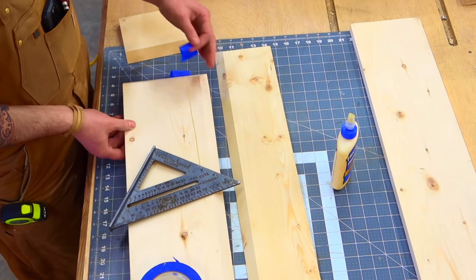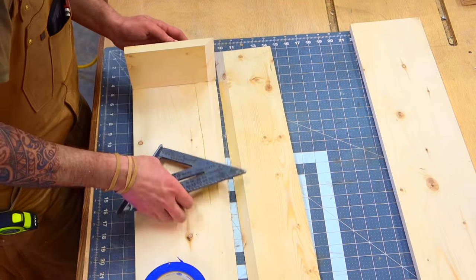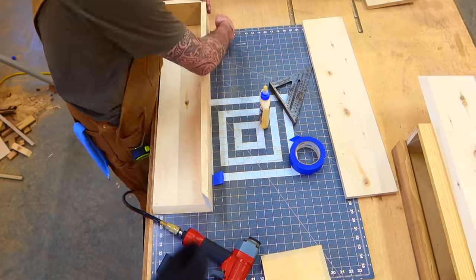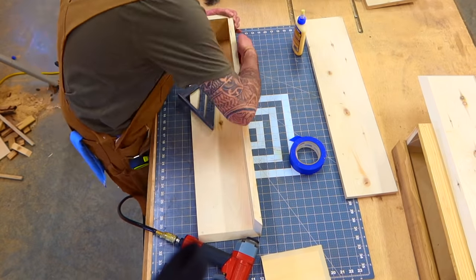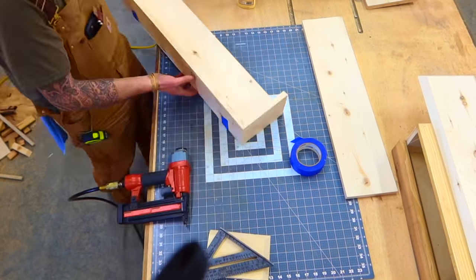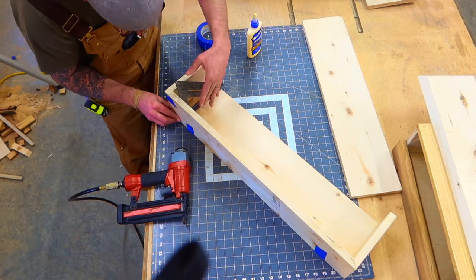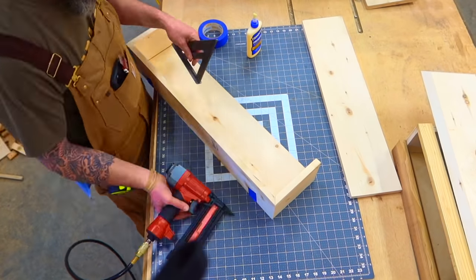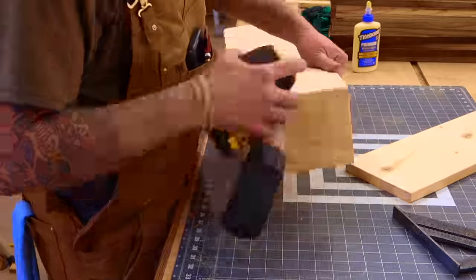All right, let's put this baby together. It'll start to make a little bit more sense as you see it come together. I use some painter's tape to help hold that 45 — it actually does really help. Some glue, and I'm going to throw in some inch-and-a-quarter brad nails. The top board is actually the board on the bottom as of right now. So we have our left side on, now we're putting the front on, and then we can move on to the right. I always use a framing square just to make sure everything is actually square, especially whenever I'm building boxes.